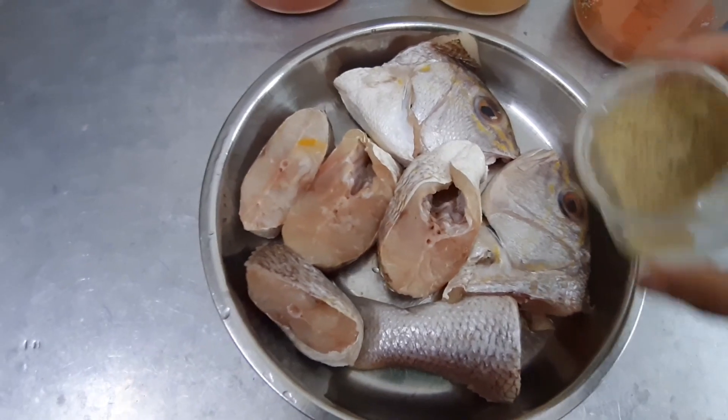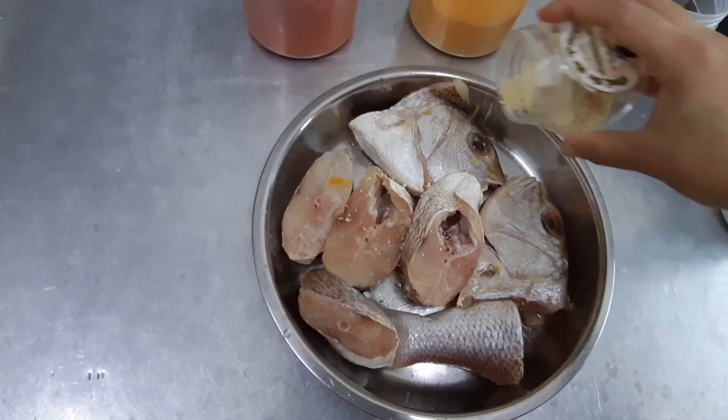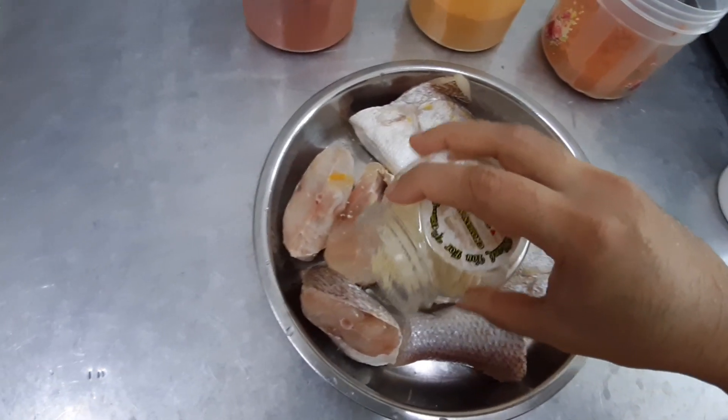First, we need the Maggi Cucurasa. We just splash it, not much, just for the taste.